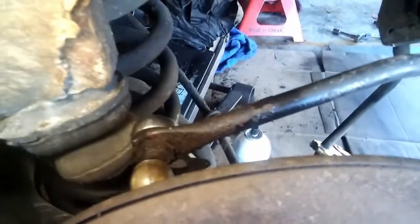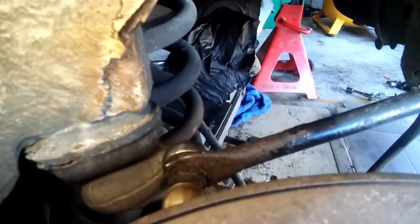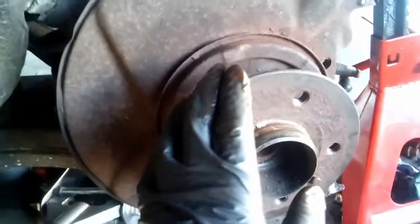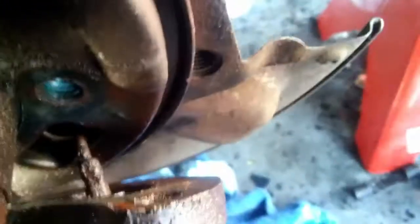Right now I'm just working on my sway bar links — just wanna remove them now because they're junk. You can see the parking brake is removed but it was a pain in the ass. I'm honestly not sure how I'm gonna be putting the parking brake back because this half shaft is just in the way. Now I'm trying to disconnect the parking brake cable itself.